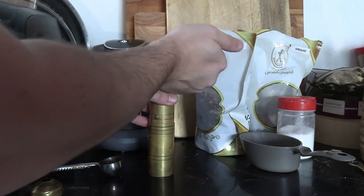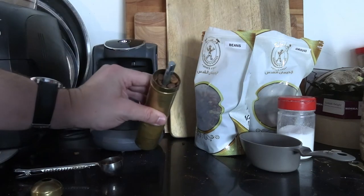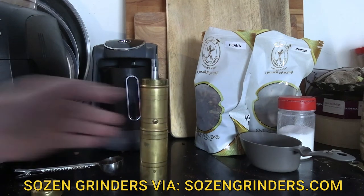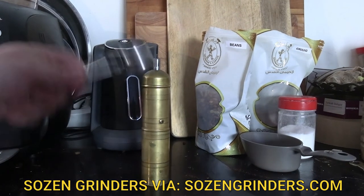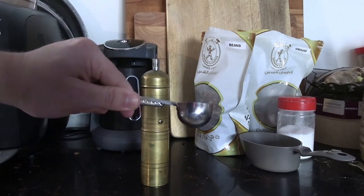For the newbie Turkish coffee fan, it's actually more affordable to get going using a hand grinder. You can pick up a fairly inexpensive one from Amazon. I'm using one from sozangrinders.com — it's a Turkish family-owned business. Mine did come with a little sticker of authenticity; I just removed it because I'm finicky like that.